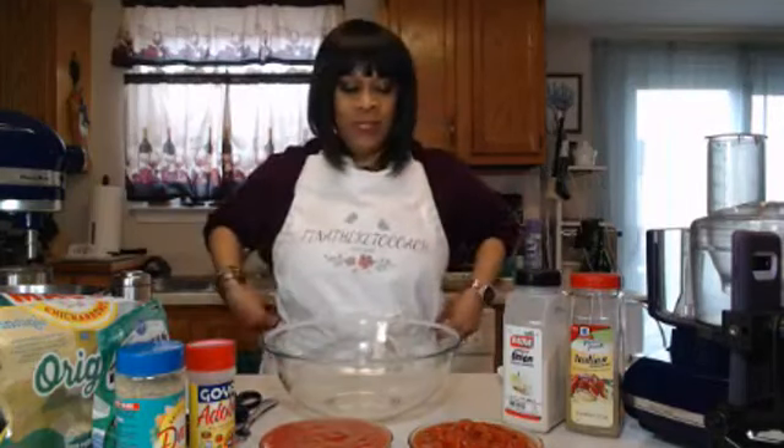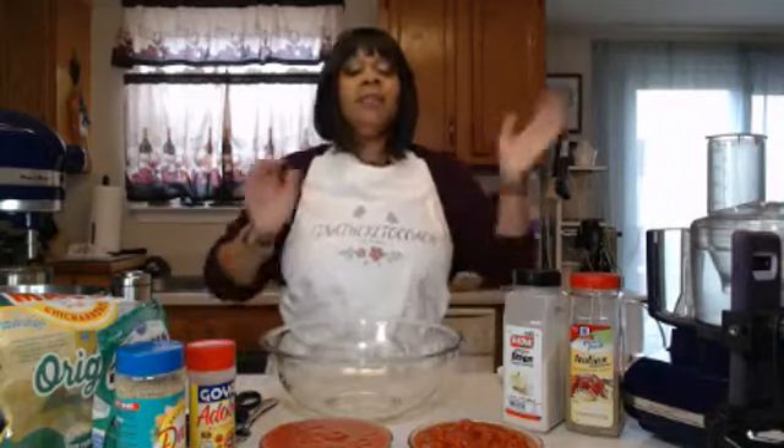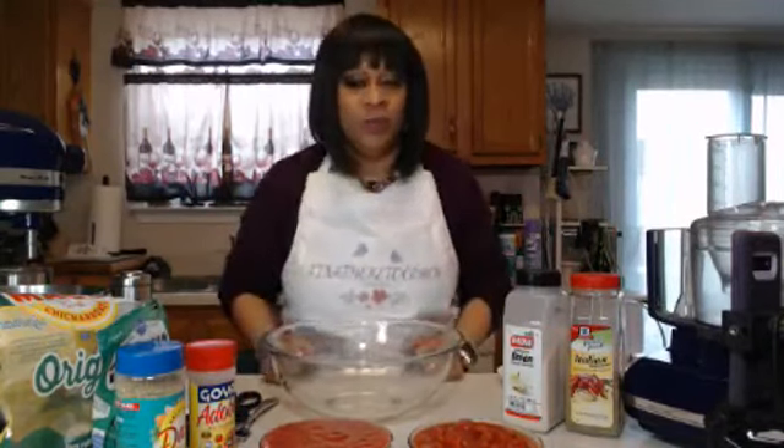Hello everyone, hello! How is everyone today on this rainy Friday? This is Tina the Keto Coach with Friday Night Treats with Tina.